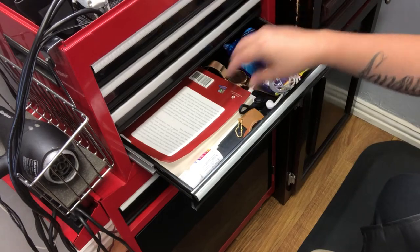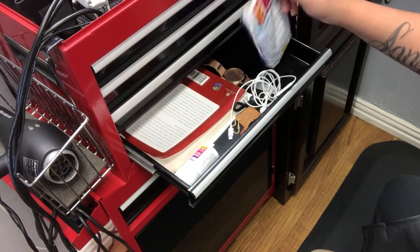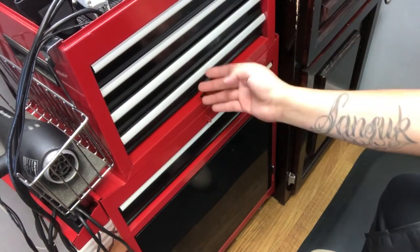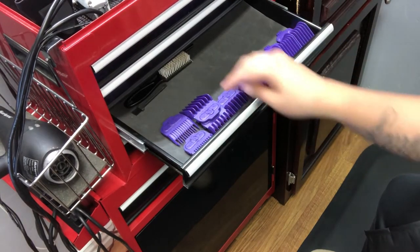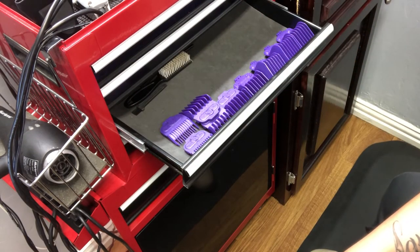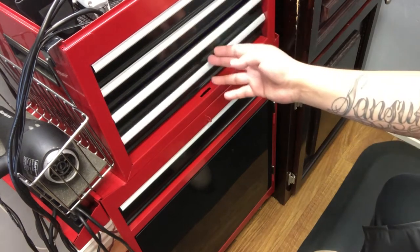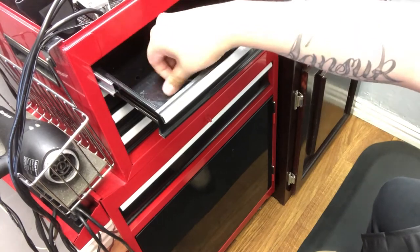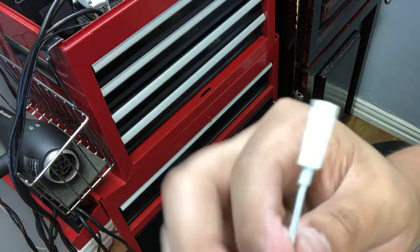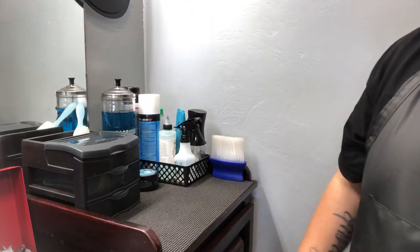In the junk drawer I've got a watch, earphones, a book, allergy relief — which is needed in Amarillo, it's very dusty and windy here. I also have Halls Breezers on deck. There are single magnetic guards — one through four, and double five through eight — a gift from my cousin who also cuts hair. Lots of cleaning brushes for the clippers. And I also found the Lightning cable adapter I've been looking for forever, for the iPhone 7 and 8.